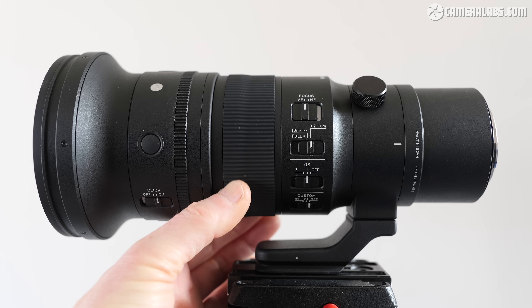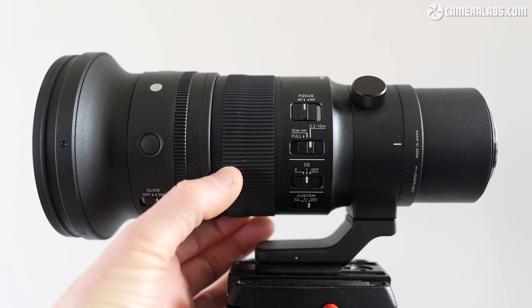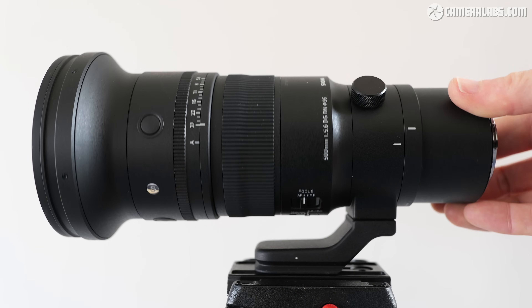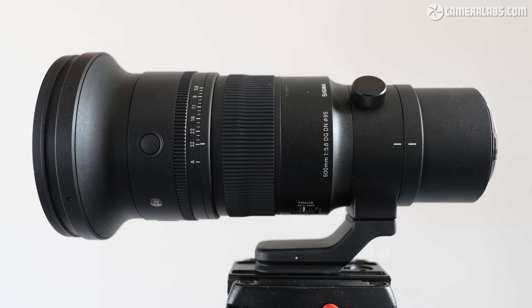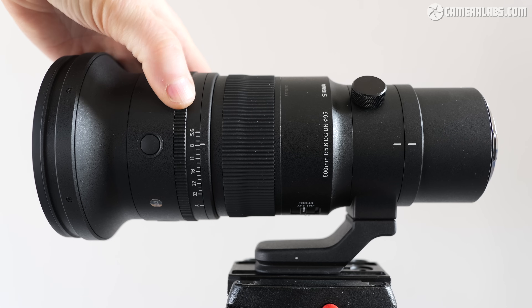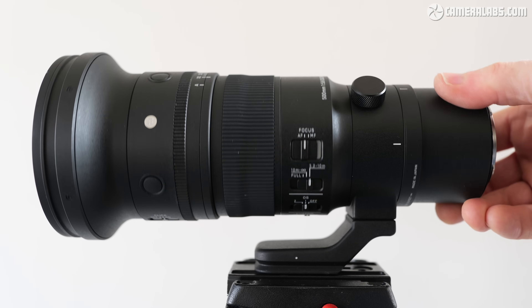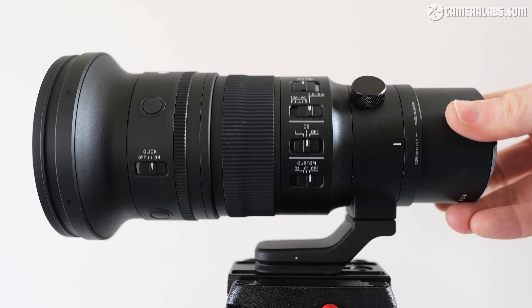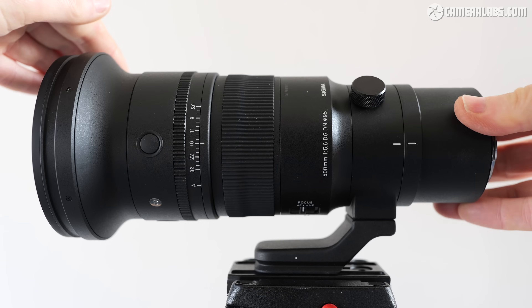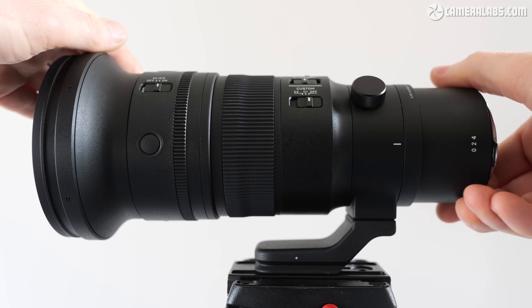Positioned roughly midway along the barrel is a wide and very smooth free-spinning manual focusing ring, followed by a manual aperture ring closer towards the front of the lens. It looks a little odd to have the aperture ring so far from the mount, but it makes a lot of sense, as this is where you'll be supporting the lens when shooting. The aperture runs between f5.6 and f32, with a lockable A position for body-based control. The aperture ring can also be clicked or de-clicked by a switch on the opposite side. Finally, towards the end of the barrel are three focus hold buttons, normally also customizable on most bodies.